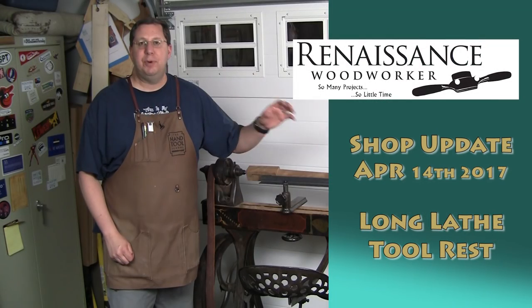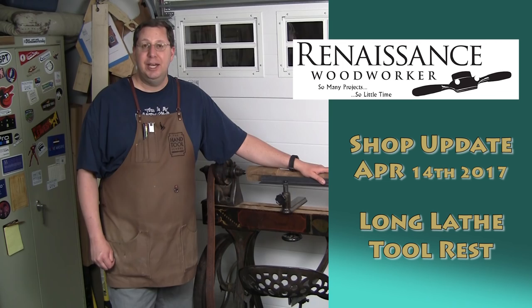Hey everybody, welcome to the Renaissance Woodworker Shop Update for April 14th, 2017. I'm Shannon Rogers and here's what's happening in my shop this week.